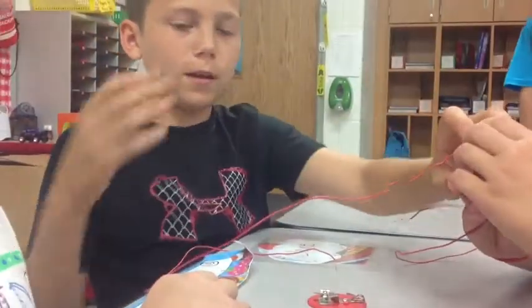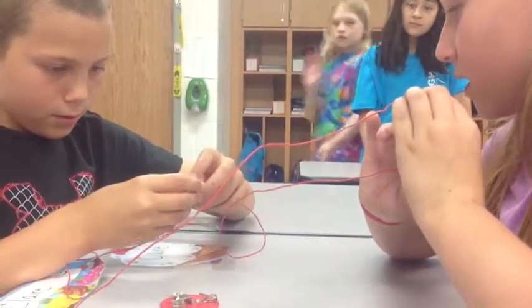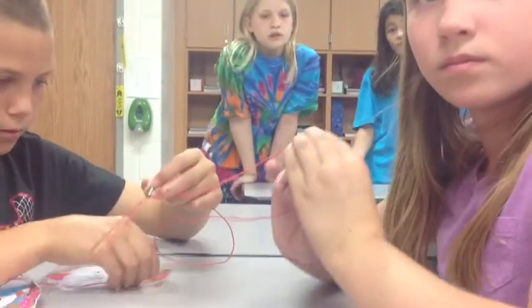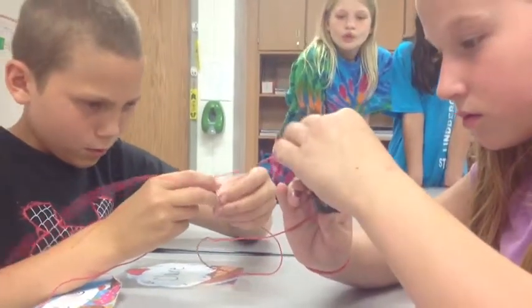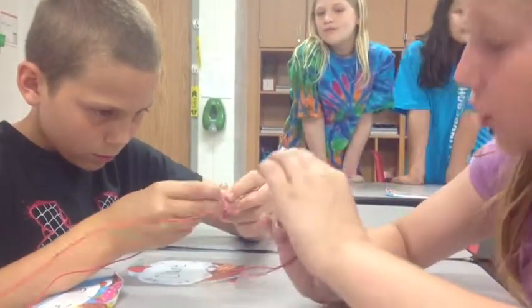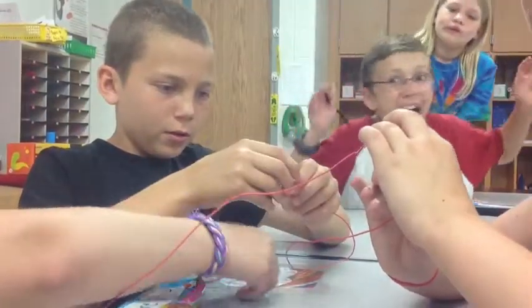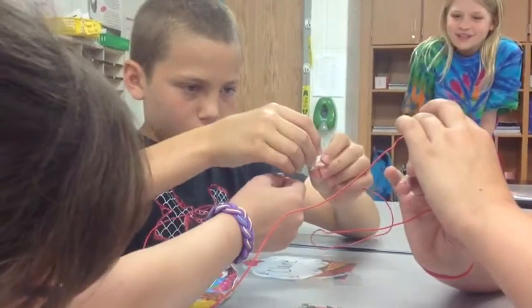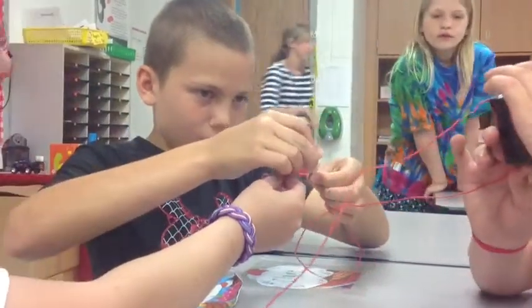The battery supplies the energy for the light bulb. The wires bring the energy from the battery to the light bulb. Then you put the other two wires on the bottom of the light bulb, and it should light up.